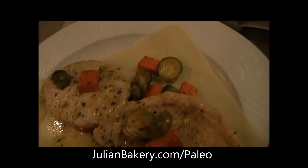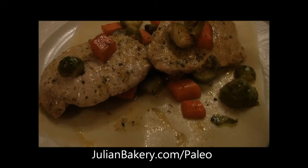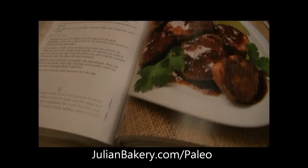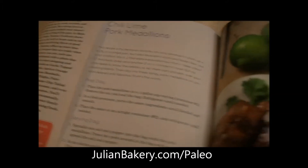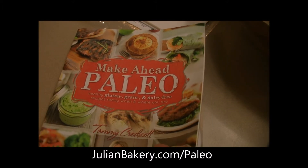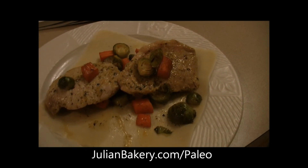Our chili lime pork medallions on paleo wrap is all set. Looks awesome and I cannot wait to eat it. Make sure you go to JulianBakery.com — pick up some paleo wraps, pick up some of that salt, and grab a copy of your Make Ahead Paleo. I hope you enjoy this meal and I know you're going to enjoy this cookbook. This is Dan from Primal for Life, thank you.